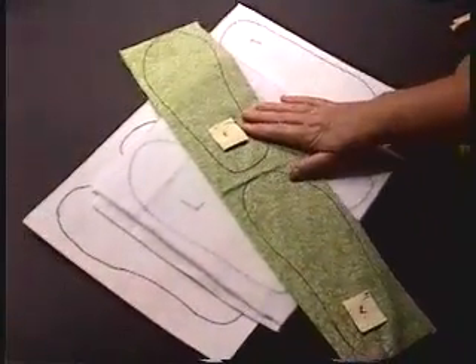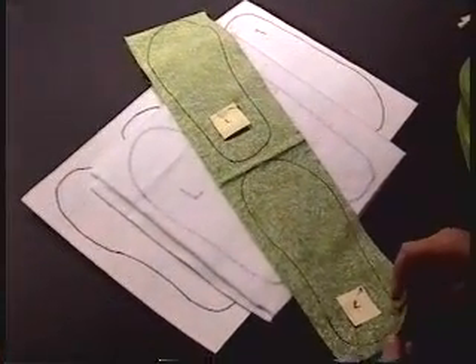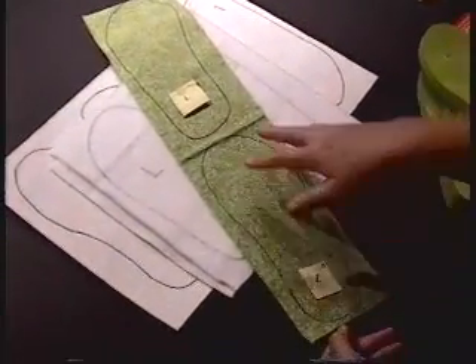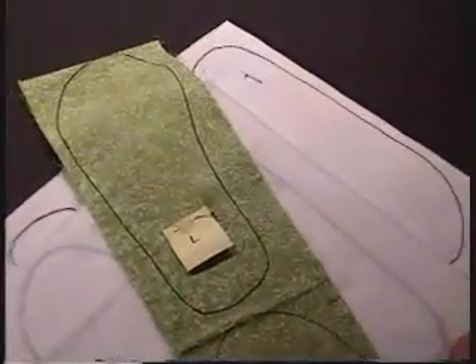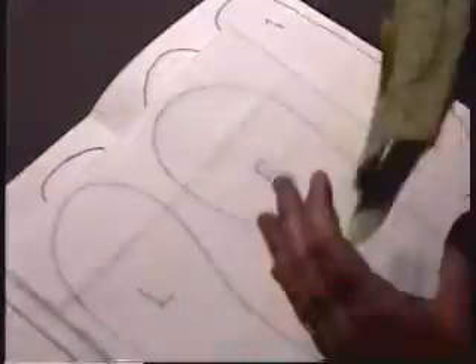The last thing that you will trace and cut is a mirror image of your left and right flip flop on fabric. Take a piece of fabric that is five inches wide and cut the full width of your fabric. Trace and cut a mirror image right and left of your flip flop.